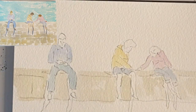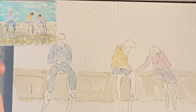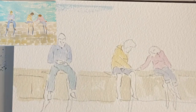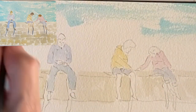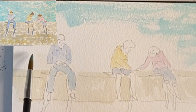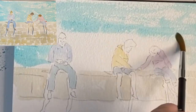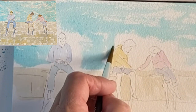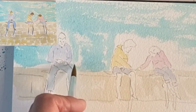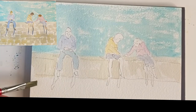Now I've got to decide what's behind them. In this case it was the sea, so I'm mixing cobalt turquoise and French ultramarine together to give a warm blue. I'm going to use a bigger brush — a number eight. I'm just putting the sea in and it's a bit sparkly behind them, so I'll leave the tooth of the paper showing, as though the water's got a bit of sun sparkle on it. What I try to do is to do the big area first and then go in closer to the people.